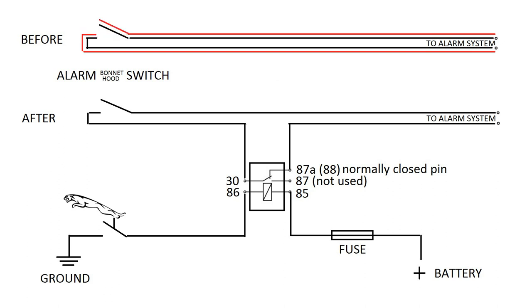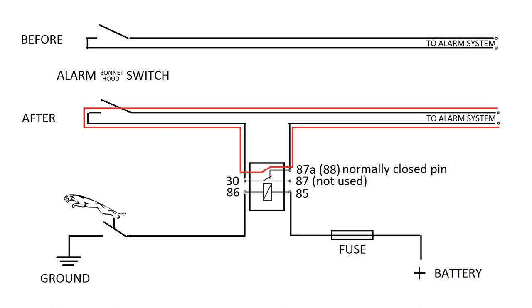But when somebody opens the hood, the circuit breaks off and the alarm system starts blaring and flashing. As for the improved variant, I make use of the normally closed pins of an additional 5-pin relay. The circuit is also closed when the hood is closed and nobody disturbs the leaper. When the hood is open, the alarm hood switch breaks off the circuit, the same as in the standard version. The only difference is that if somebody pulls or pushes on the leaper, the circuit is broken off by the relay and the alarm starts blaring.